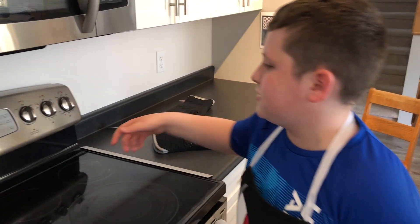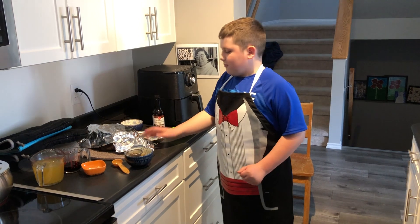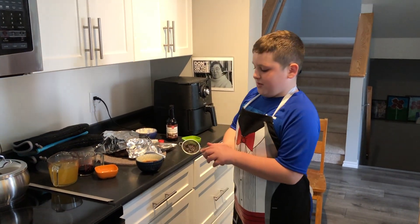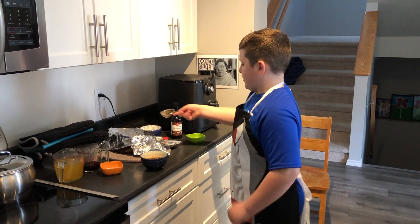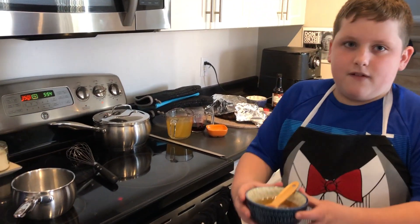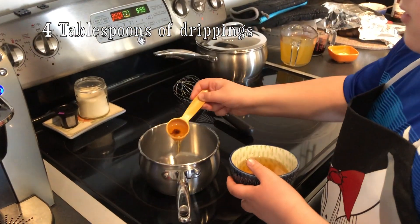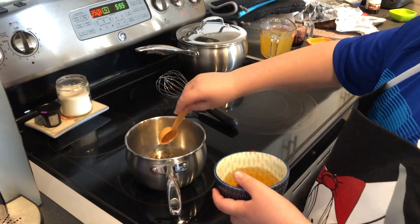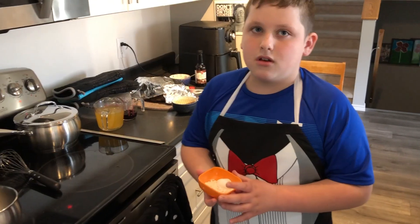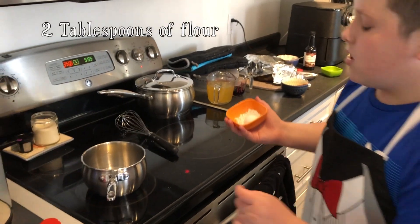So 1 hour and 30 minutes is what you want. We've got the rib covered in tin foil and someone helped me take it out and cover it. We filtered the beef drippings from the leftover sauce, and now we need 4 tablespoons of the beef drippings.